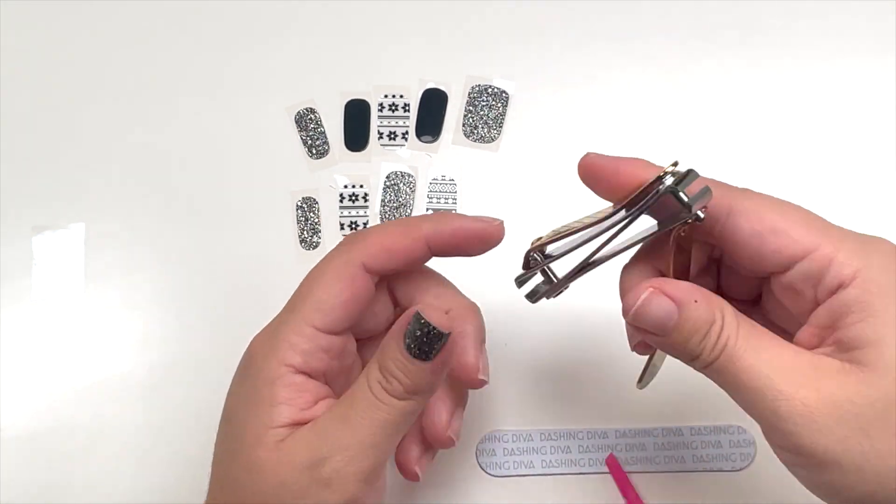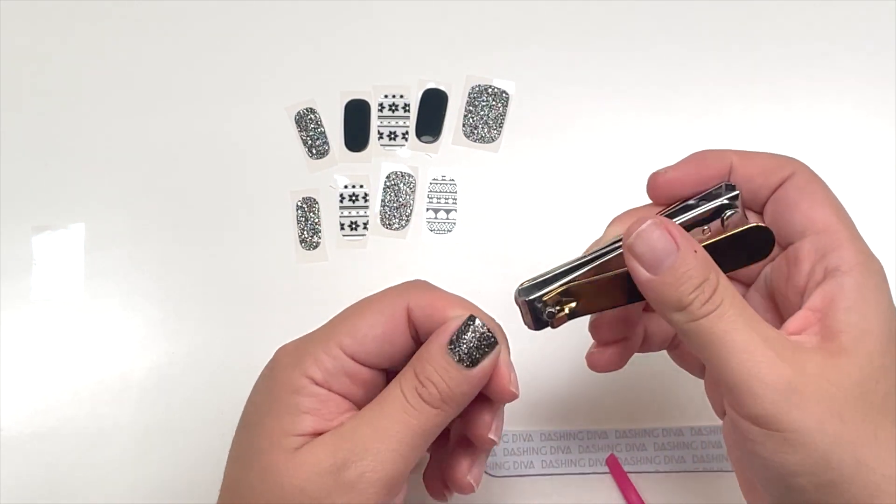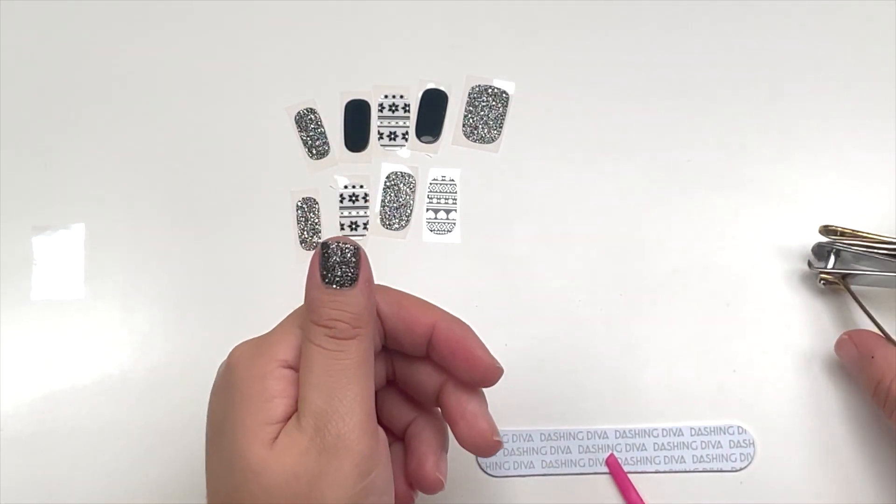Then take the little clippers and clip the excess, or you can take the file and file them down like this. And that's how it looks.